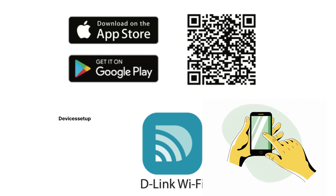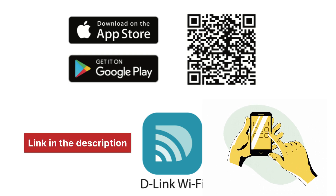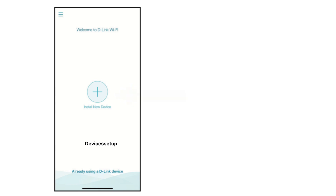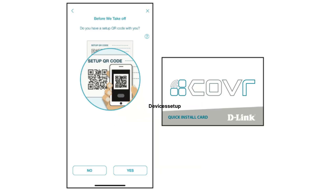To start with the app setup, first download the D-Link Wi-Fi app. If you haven't downloaded it yet, the download link is also given in the description. Open the app and tap on the install a new device option. You will see two options: scan the QR code or continue without scanning. If you click on scan the QR code, you will find the setup QR code on the match card that came along with the device.